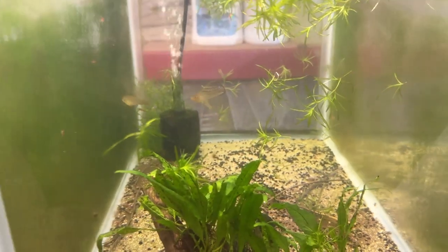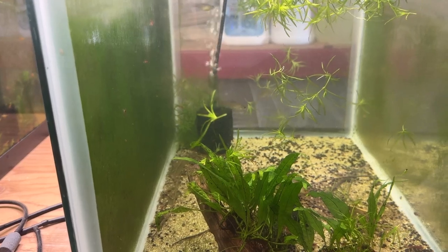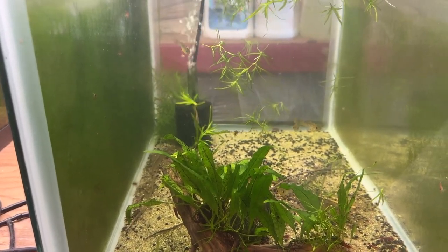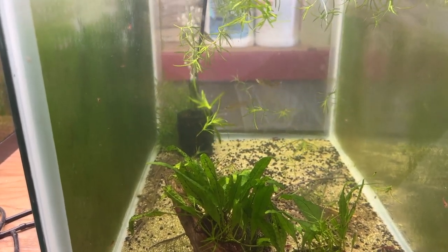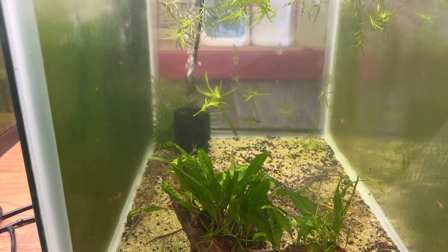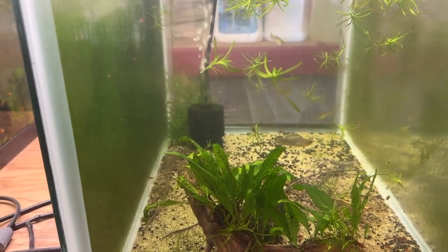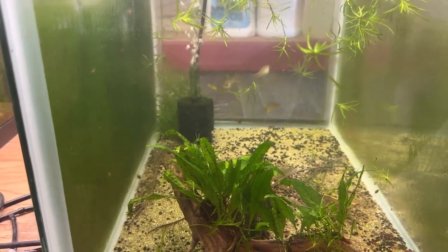They've been in this tank — I'd have to look, it's probably back October last year, maybe even a little earlier than that. A Mexicali fish keeper brought him to me, and they've yet to spawn. One of the females really looks gravid — I guess that's the right word — with fry. These are live bearers.